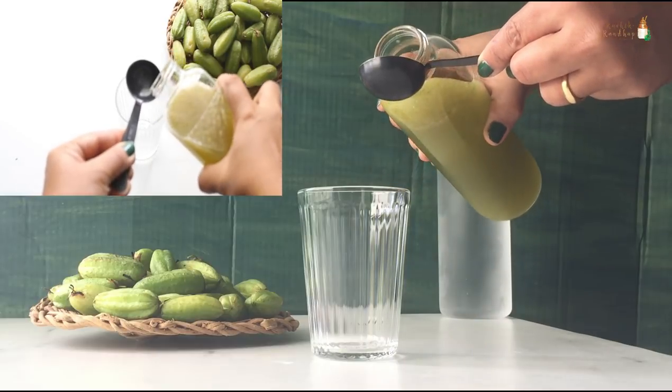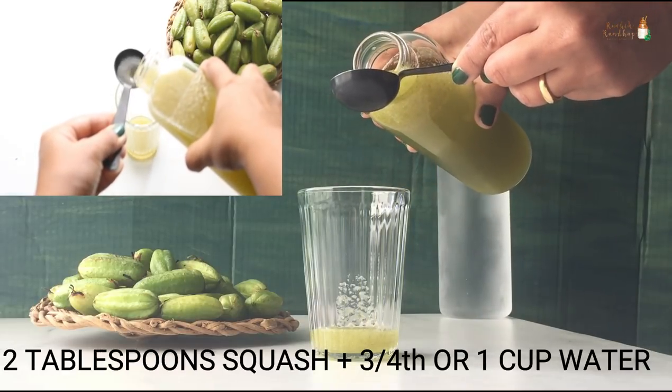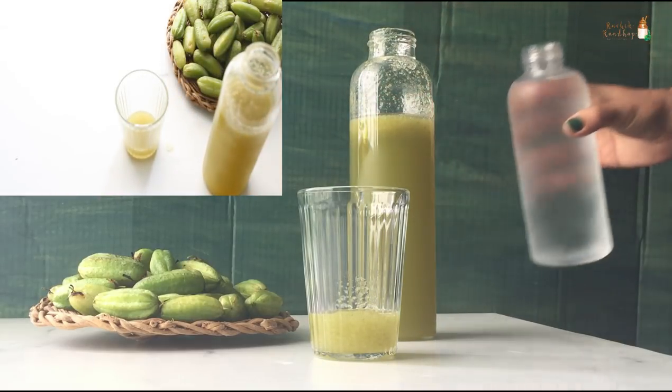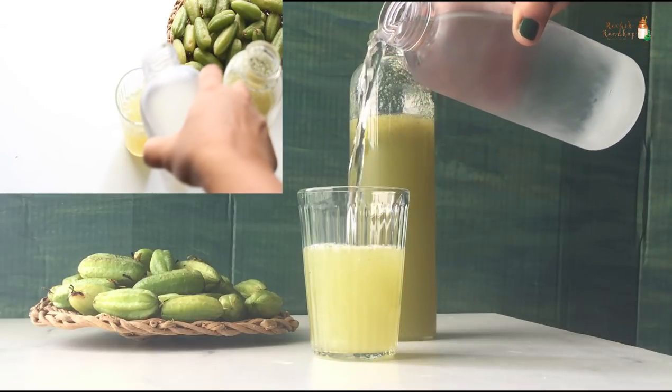To prepare the drink, take 2 tablespoons of the squash and dilute it with about ¾ to 1 cup of water. Chilled water works best for this drink. If you want to try something different, you can use sparkling water or unflavoured soda.